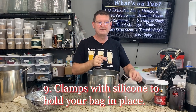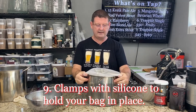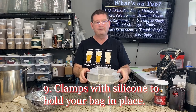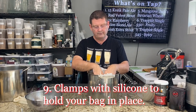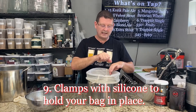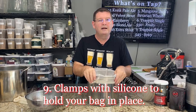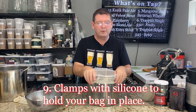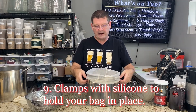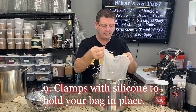Number nine: clamps. I don't have any on me right now, but clamps are kind of cool. My bag stays fine, but some people's bags will fall in. You can use those little metal clamps with silicone tabs on the end — it'll keep your bag from falling in. Less problems, less worries, especially if you've got a big pot and your bag is floating out there in space.